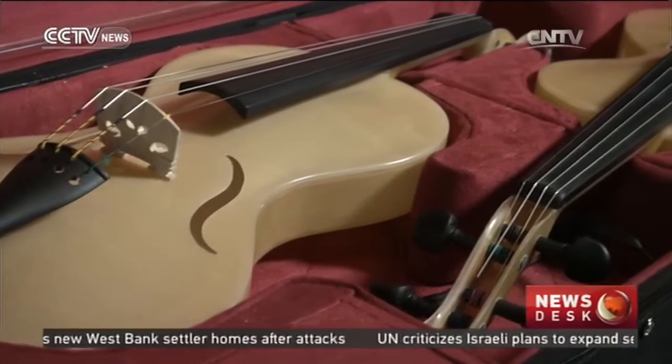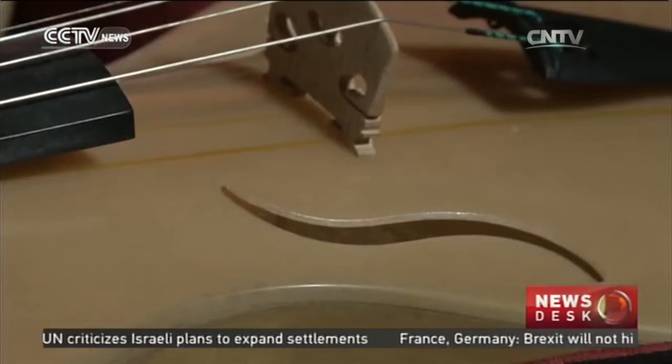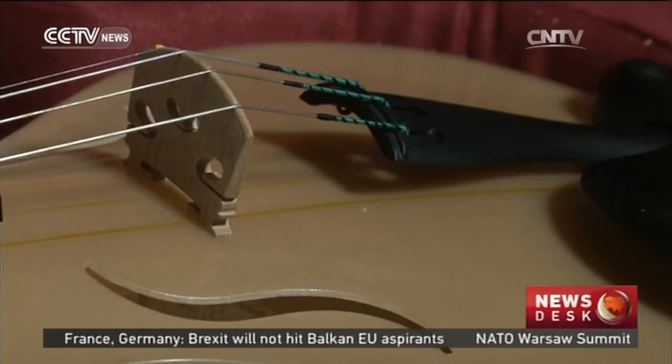The makeup of the instruments is 70 percent woven silk and 30 percent resin. According to Alessandrini, it's a material that can even challenge carbon fiber.